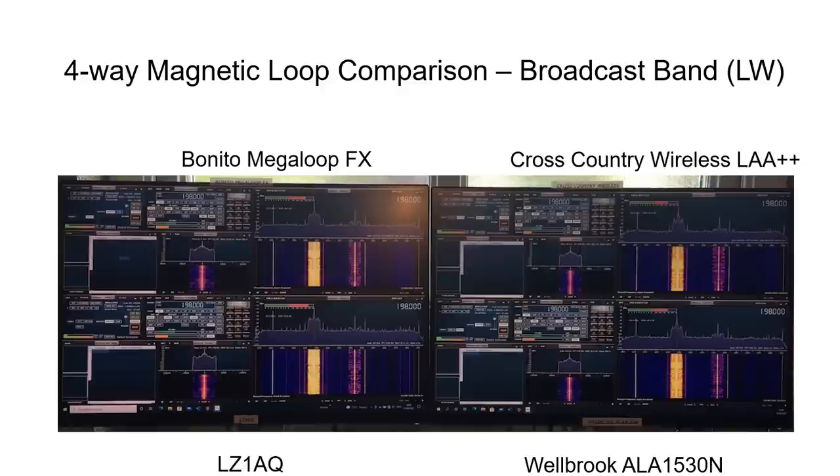The cursor is placed at 198 kHz, the Droitwich transmitter in the UK — a powerful long wave transmitter useful for verifying operation. For all four loops the signal-to-noise ratio varied between 47 and 51 dB with no obvious benefit from any one loop. One thing noted was some extra spikes on the LZ1AQ spectral plot; these didn't appear genuine and were not present the next day, so they are considered a setup-related artifact and not a reason to judge the LZ1AQ negatively.